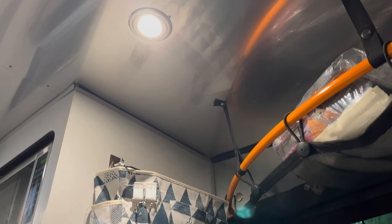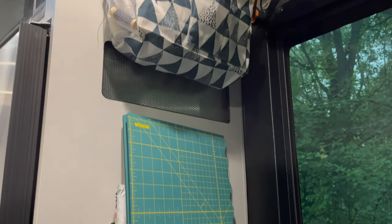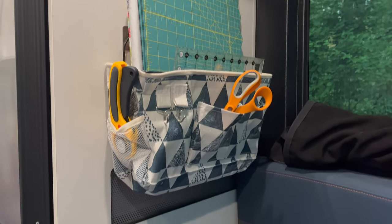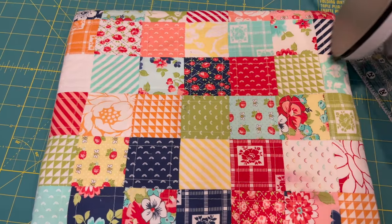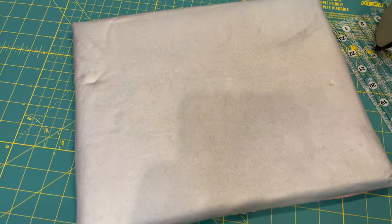A few other things I use in this space are removable storage bins — I added a few hooks so I can put them up and take them down and store them when I'm not sewing. The space isn't conducive to a full-size ironing board, so I use a small portable one. I do have a video on how I made it, and I'll put a link to that in the show notes.